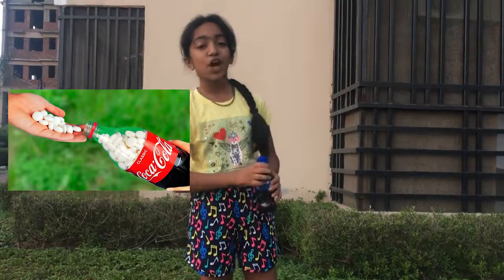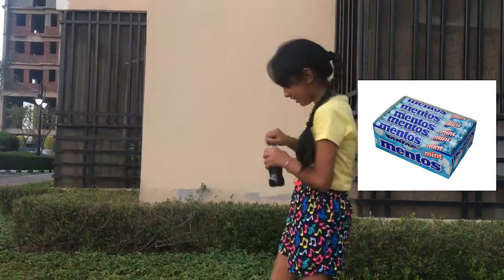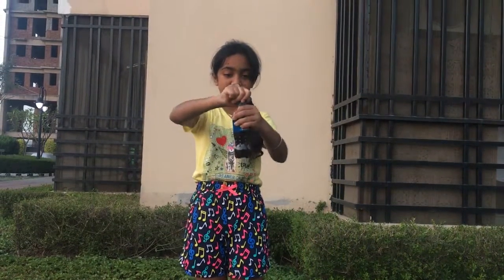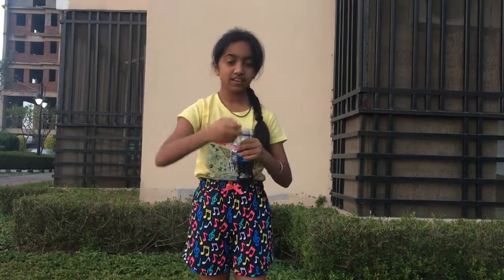Hello guys, welcome back to my channel with Manji Shukla. Today we are going to do the Coca-Cola and Mentos experiment. Let's open the Coca-Cola.